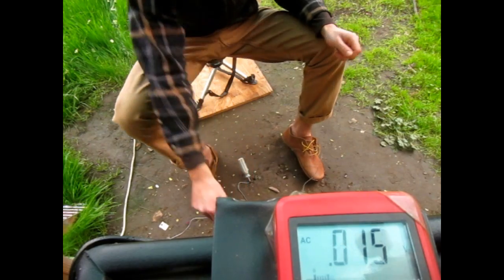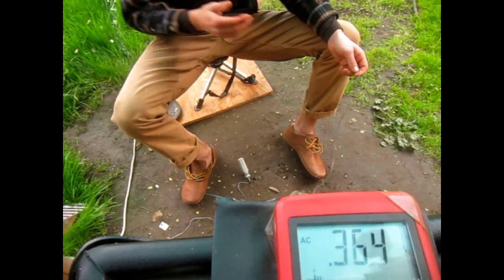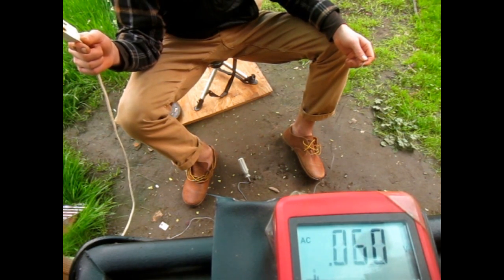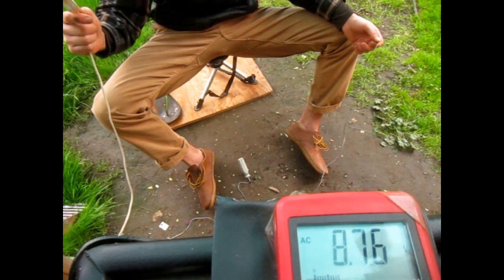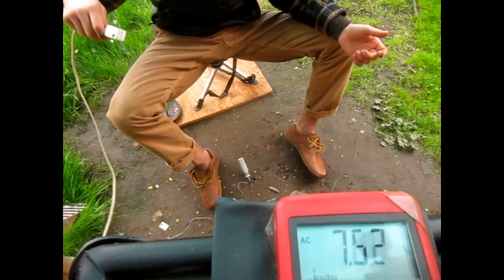That's basically measuring the difference in voltage between the ground at zero volts and whatever my body is reading. This wire right here is a live wire — this is going to simulate our EMF field. And as you can see, as I hold my feet off the ground and measure the voltage, my voltage is now very high.